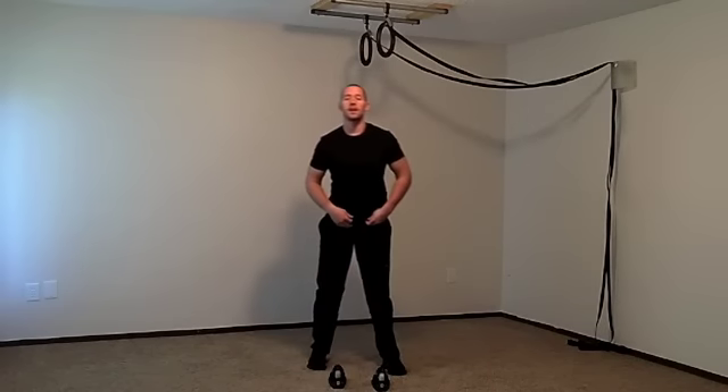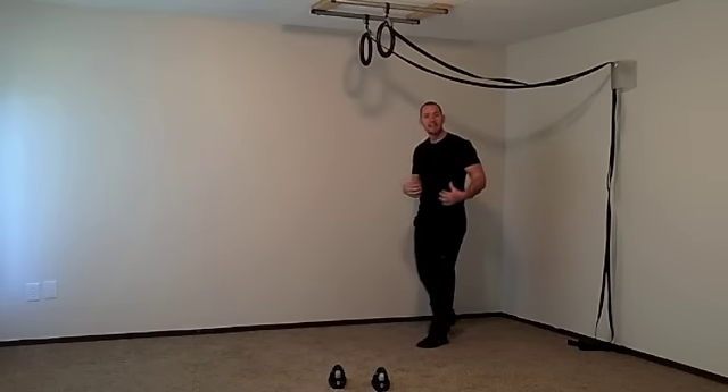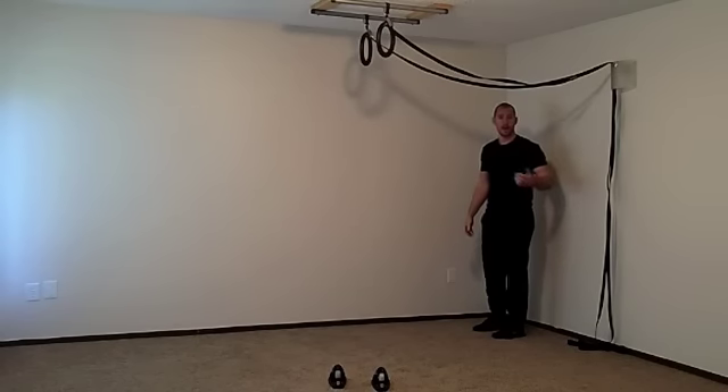The next one is a push up variation that very few people do — it's called the vertical pike push up. It's a great way to work up to being able to do handstand push ups in the future. You're going to walk your feet up the wall, come into a vertical pike position, and then do push ups just like you're going to do a handstand push up.